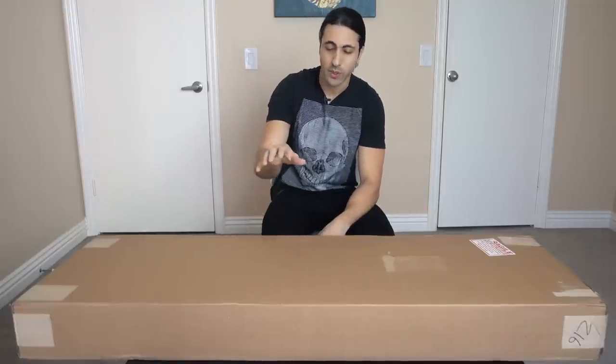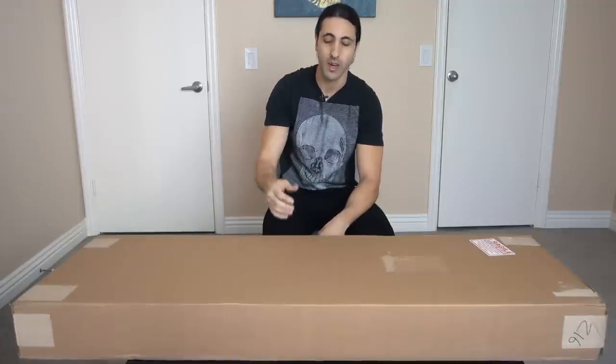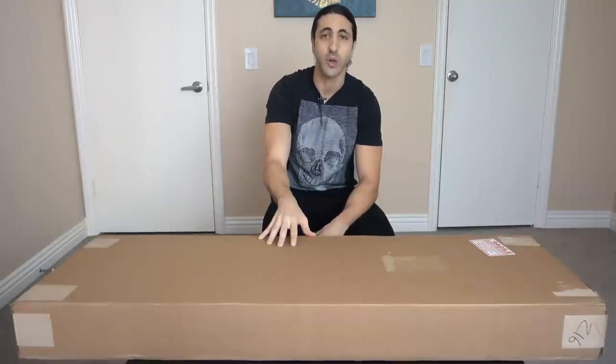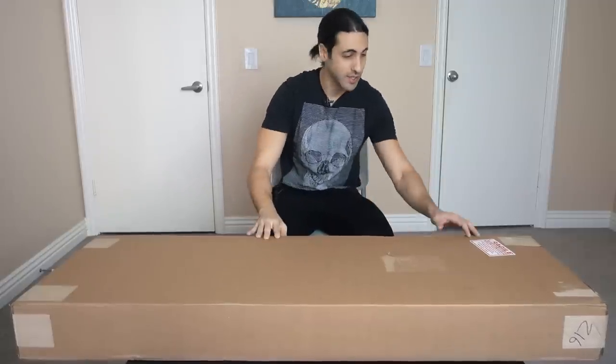In that review video, I pointed out a few things that I didn't like, such as the weight — how heavy it was. That's why I'm really excited about this, because this new one actually addresses a few of those issues, such as the weight. This is supposed to be a lot lighter, and yeah, I'm just really excited to check this out.